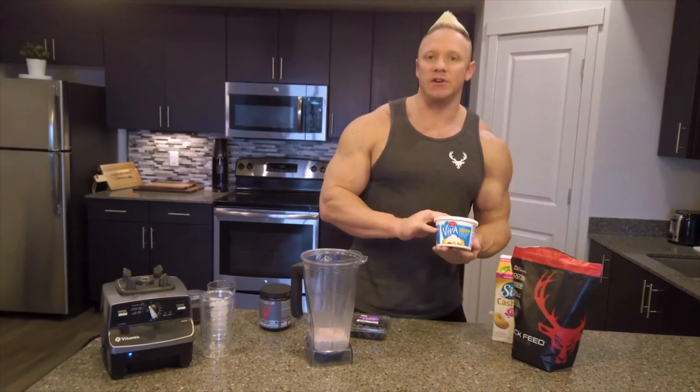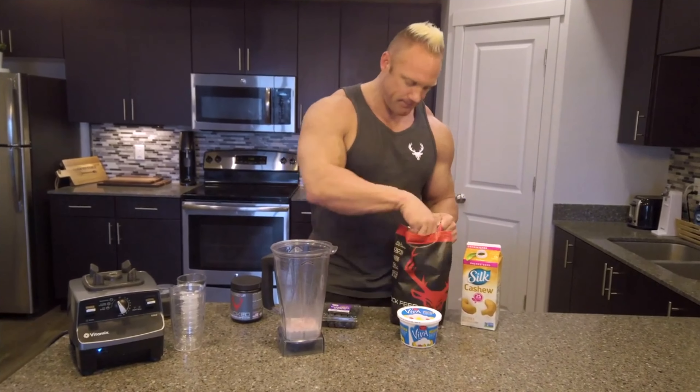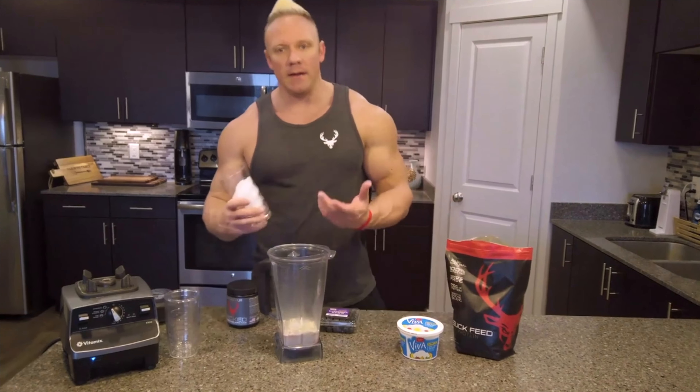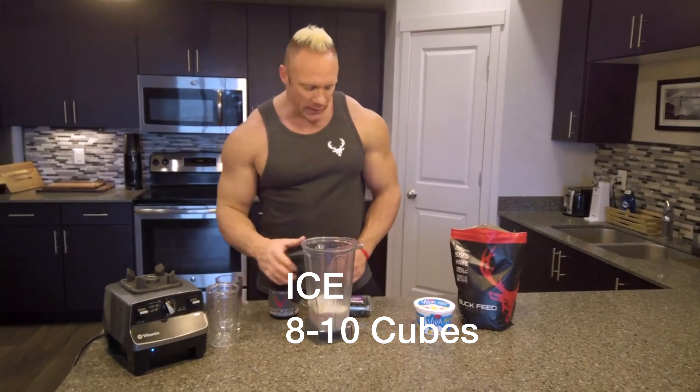Cottage cheese, you can use for protein and to give it some thickness. But today I'm going to use buck feed protein — one scoop — and then about eight to ten cubes of ice. Throw it in the blender.